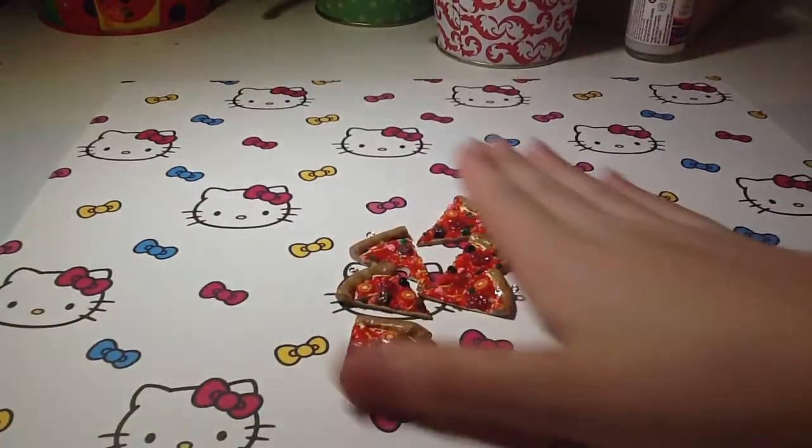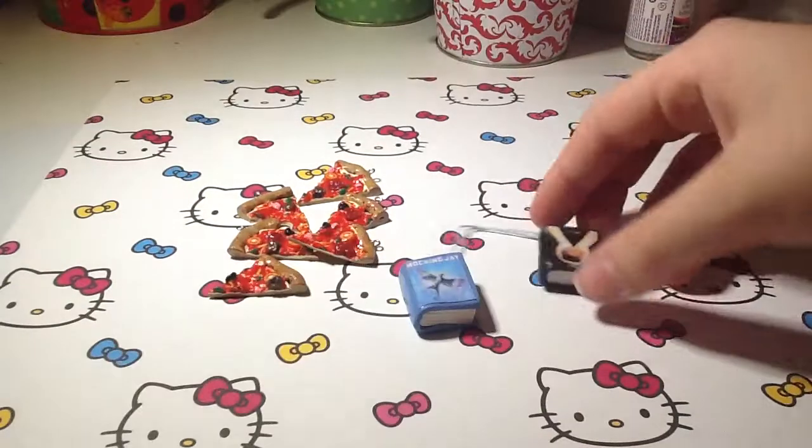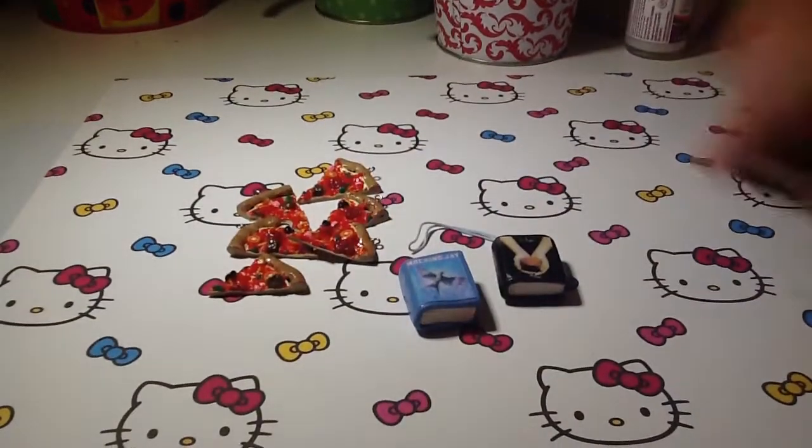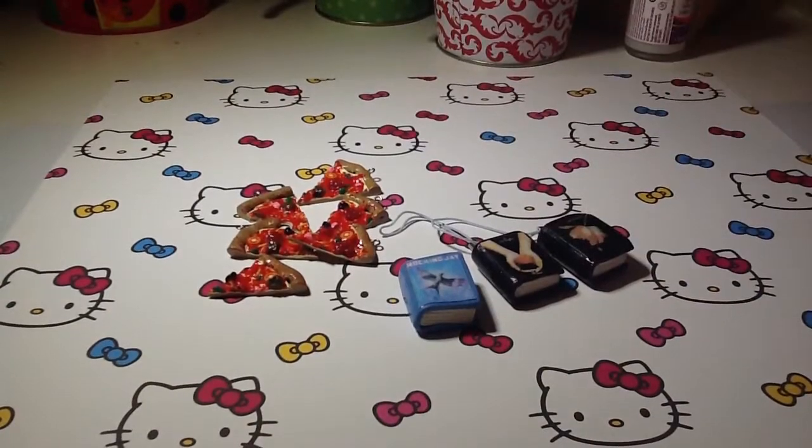Next I made 3 books. I made a Mockingjay one for the Hunger Games, and 2 Twilight books — one's Twilight and one's New Moon. These both have cell phone straps since I just got those.